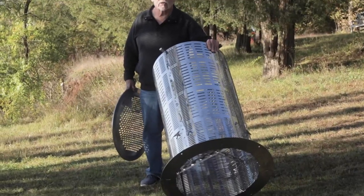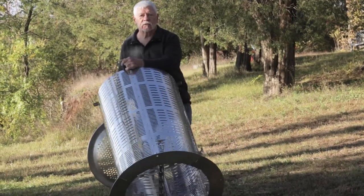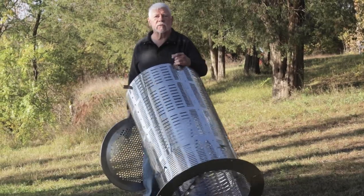It's just this simple: you can tip the incinerator towards you, roll it away from the ashes, clean up your ashes, and return them.